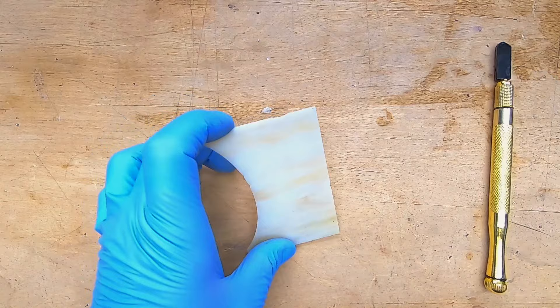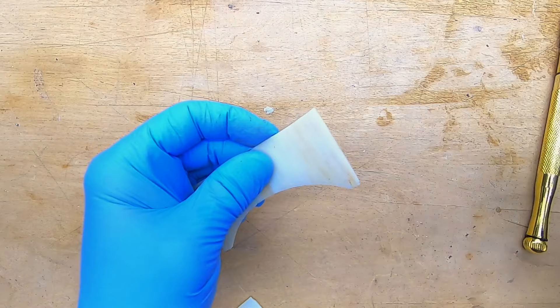It's also a good idea to wear rubber gloves when working with the lead. It's probably safer that way, and they keep your hands from turning black.